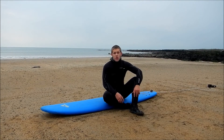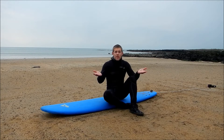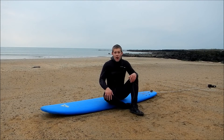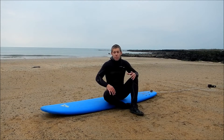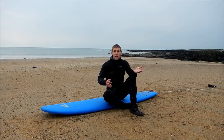I've now shown you two pop-up methods: the pro snap method and the box method. Both are really good at getting to your feet but very different. The hardest thing for an intermediate surfer or someone progressing with their surfing is taking your surfing from the box method to the snap.